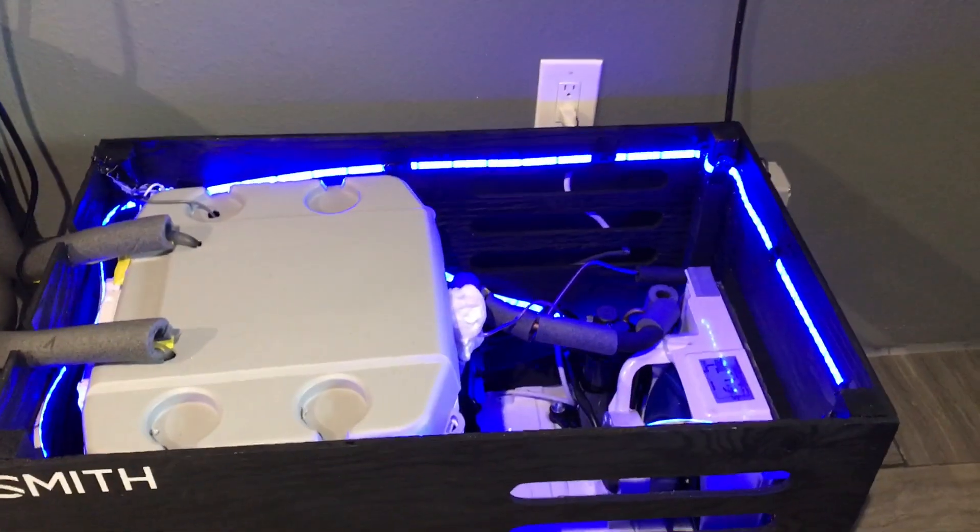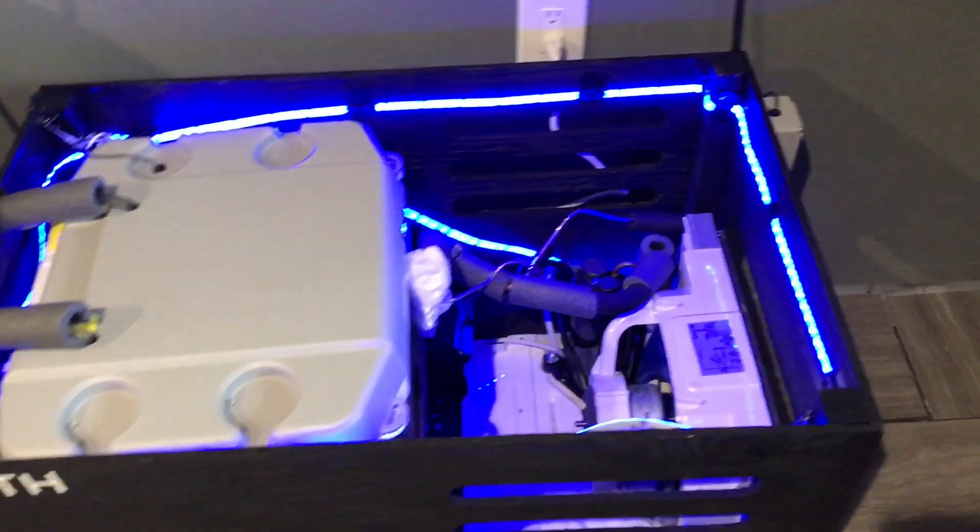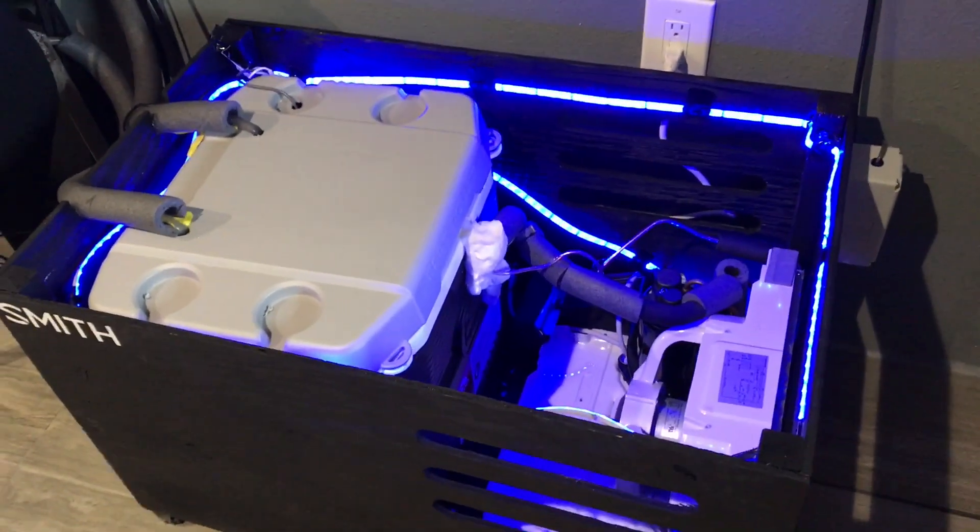Otherwise I just added some LED lights to kind of fancy it up a little bit — it looks pretty badass in the brewery.